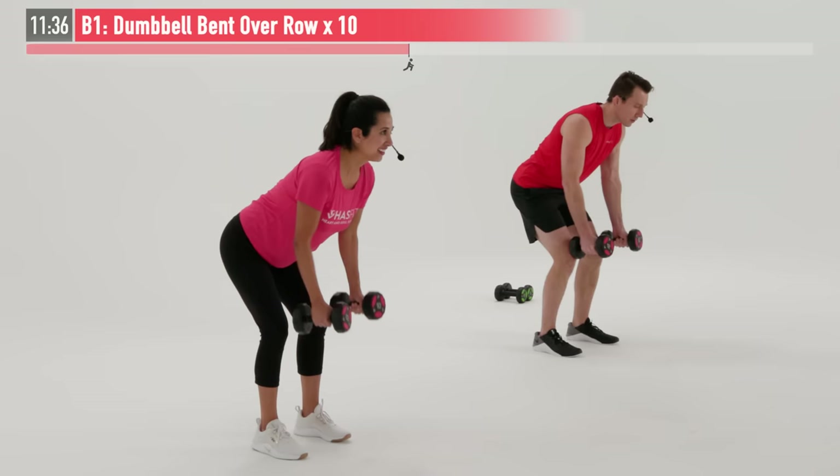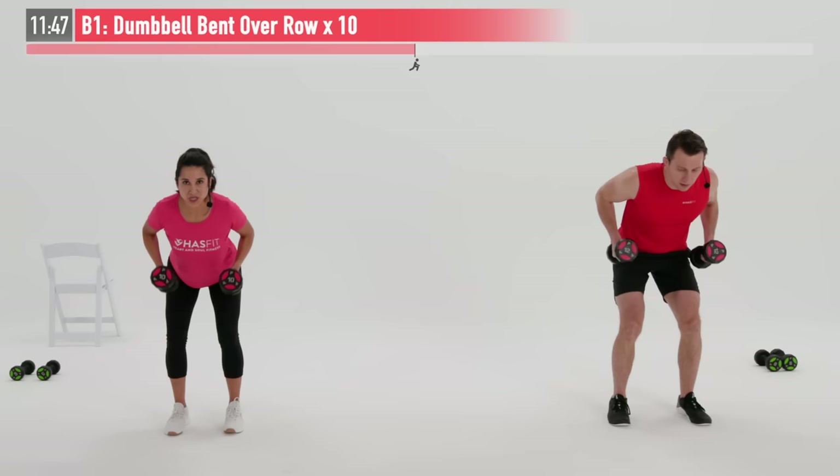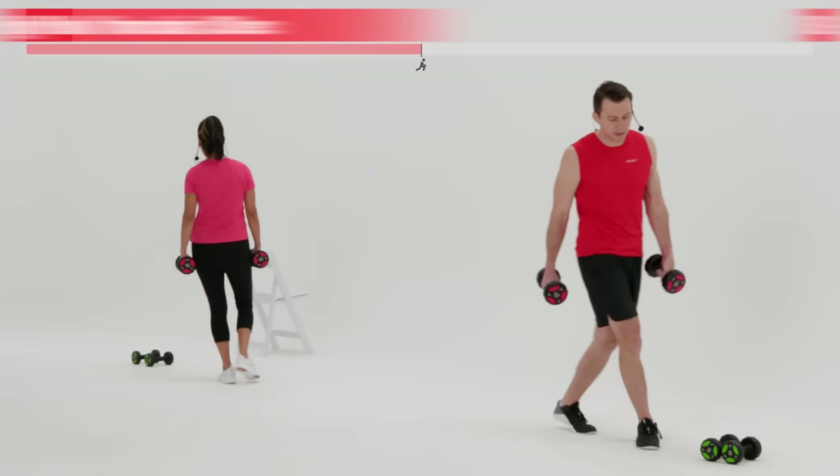One of the hardest things for new strength trainers to get accustomed to is tempo — you just get used to rushing through everything, but we want to control it. Two more reps. It's called time under tension — we're making those muscles work. Last one and control. Very good.